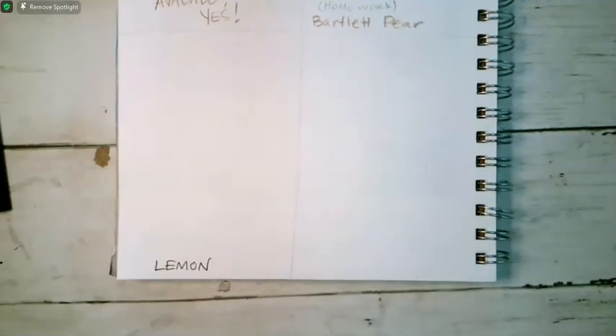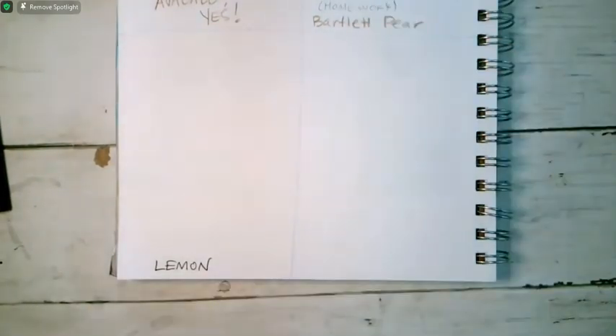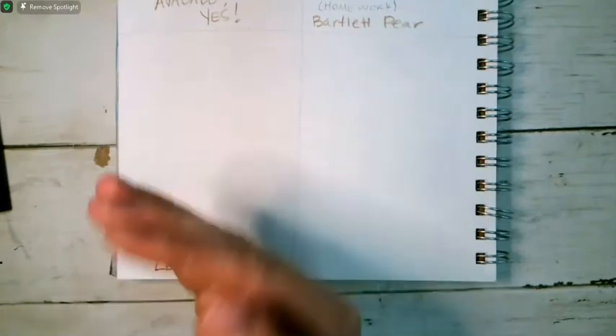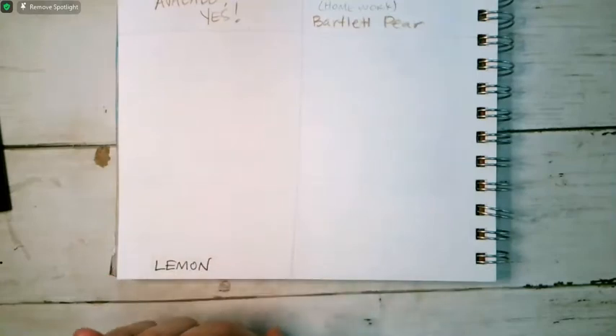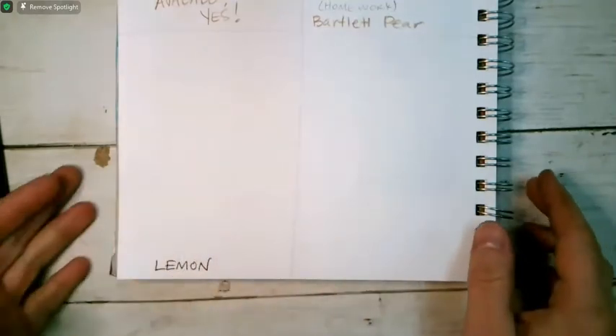The first thing we're going to do is look at our picture of the lemon — the illustration of the lemon that I put on canvas. You'll notice that the thing that is closest to the viewer is the lemon slice, so I want to get that down.